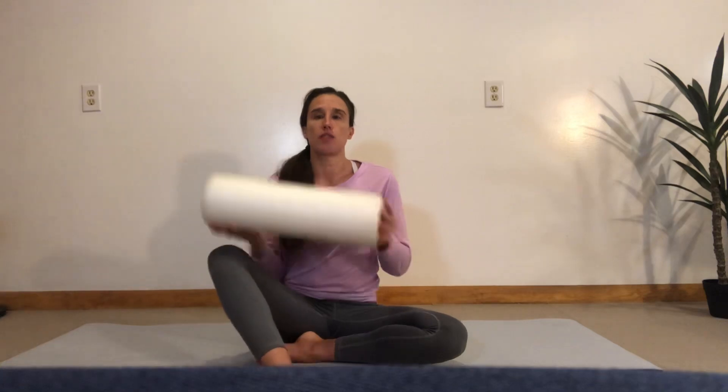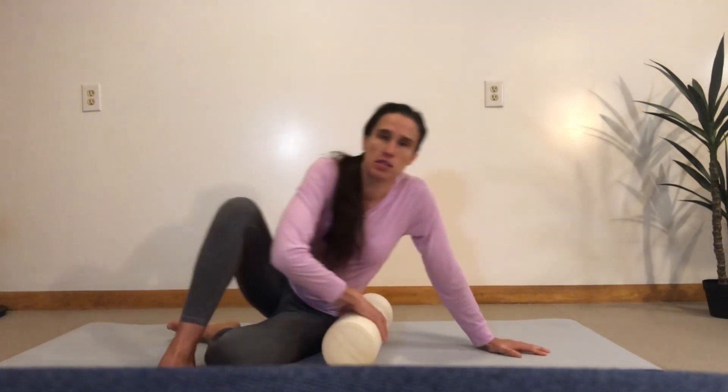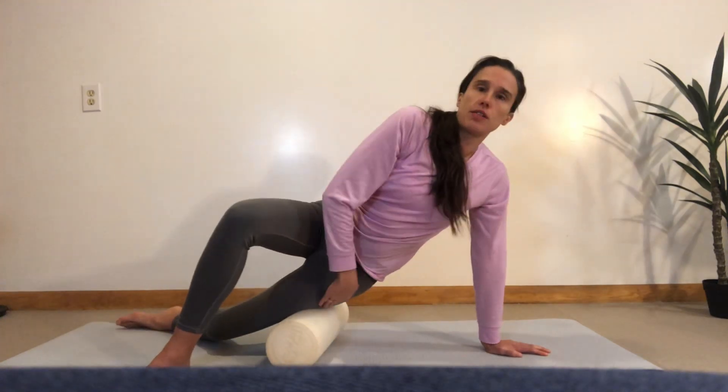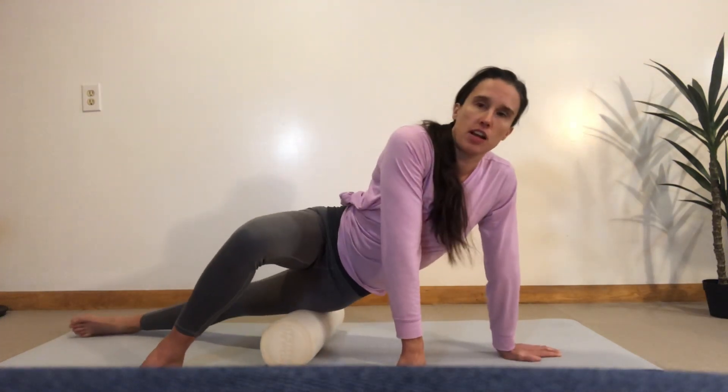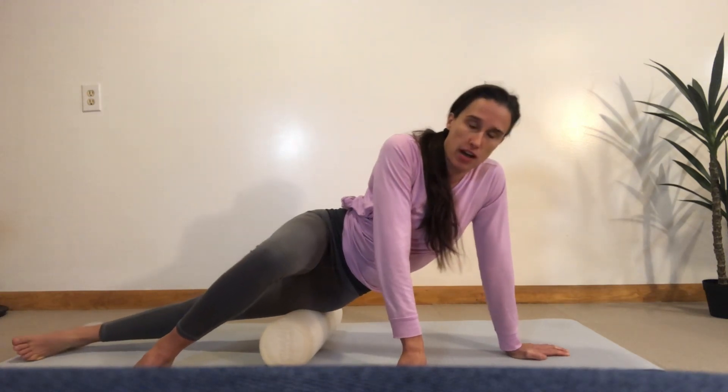So you can take a foam roller to do this — you can also use a tennis ball — and we're going to place that right over the front of your leg. You want to think about it as where your front pocket would be in a pair of pants, and you want to roll that out.